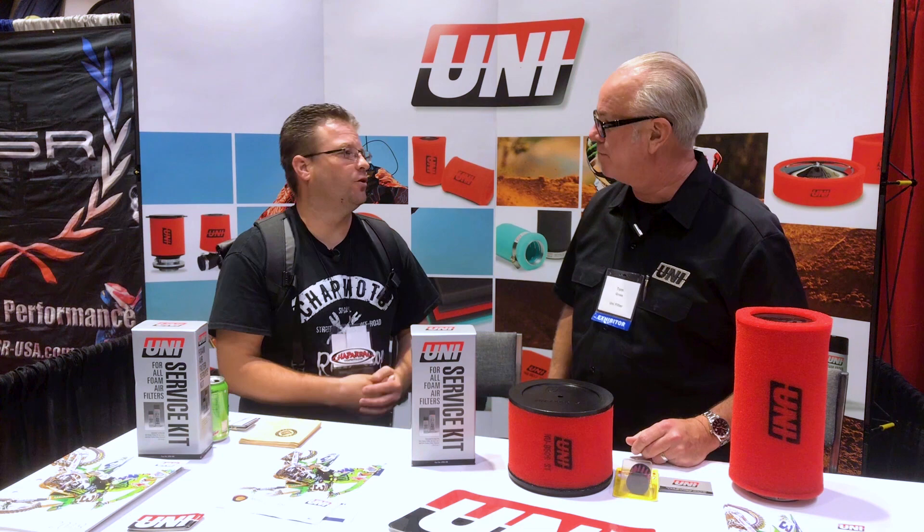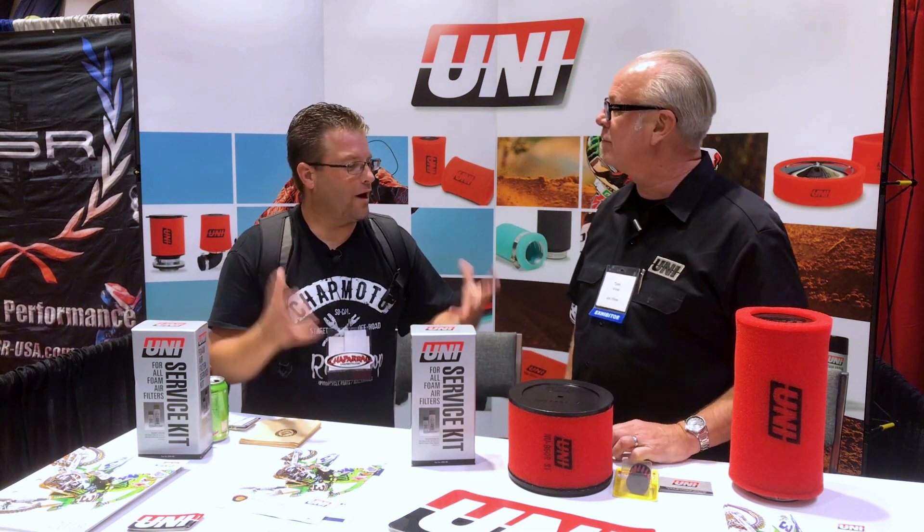Carl Bradshaw from Chaparral Motorsports here with Tom from Uni Air Filters. Tom, why do vehicles need air filters?